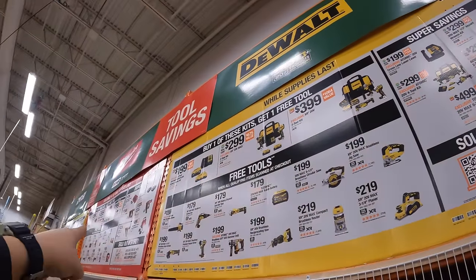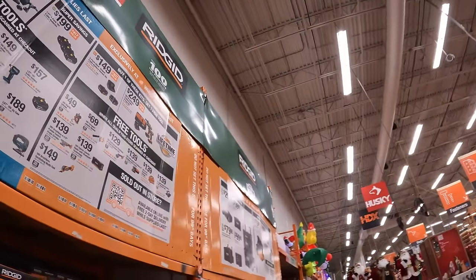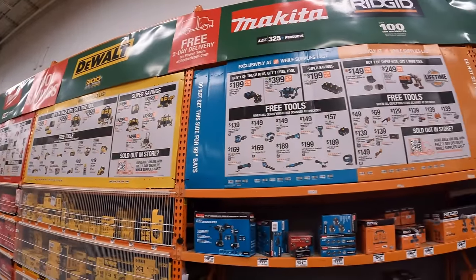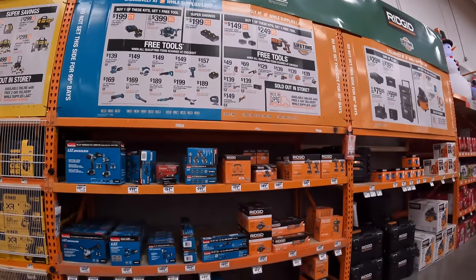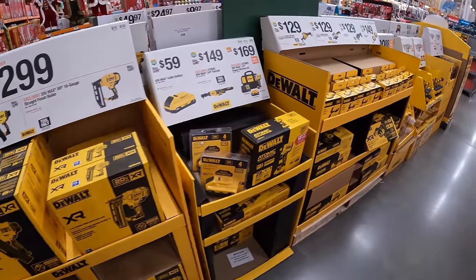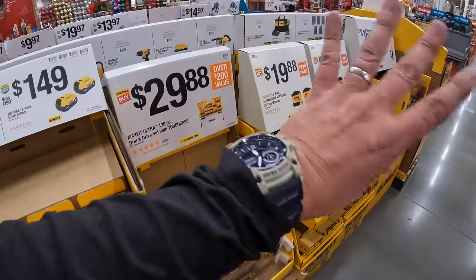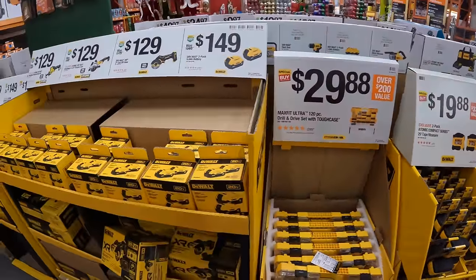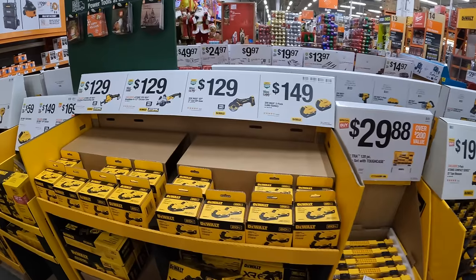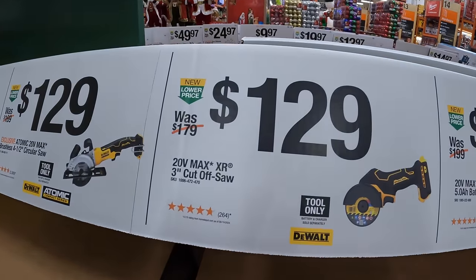There's also Ryobi, Milwaukee, DeWalt, Makita, and two Ridgid displays. I do these videos individually but also add them into the mix. There are so many sales going on at multiple stores — it's crazy. I hope you guys have a good Halloween. If you found this video helpful and entertaining, please like, hit the bell button to be notified of future videos, and subscribe to the channel. This is David Nicholas — thank you for tuning in, I'll see you guys next time.